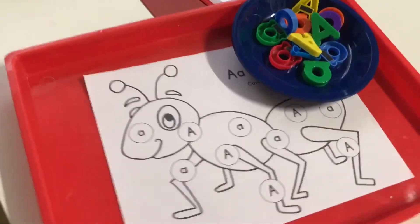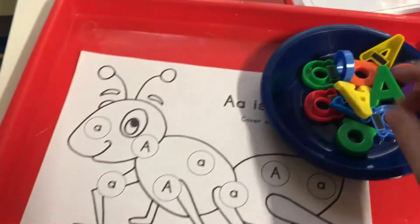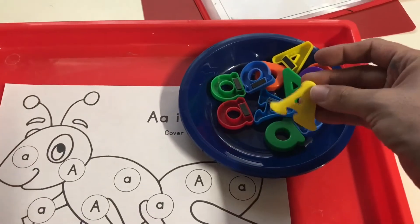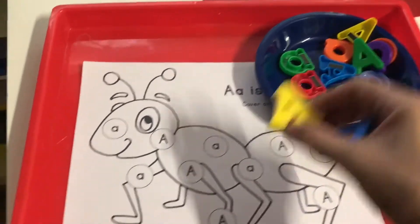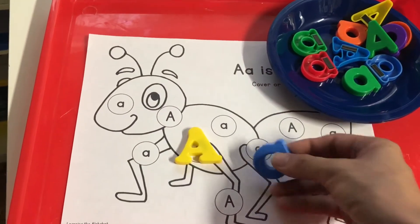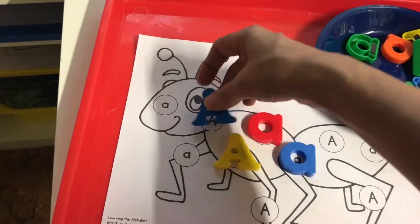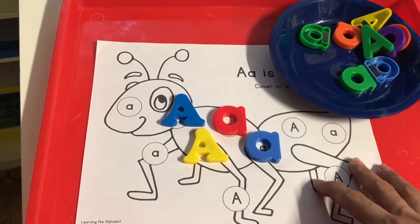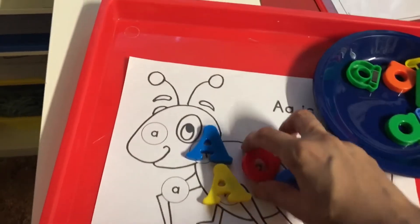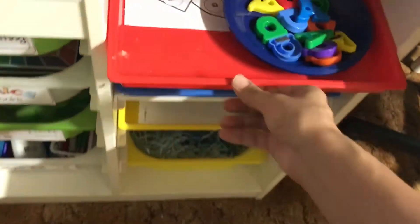The next activity is more of a big A / little A sorting activity. It has the little lowercase a's and the big uppercase A's, and I added a little bowl with magnetic letters in both lowercase and uppercase. All she really has to do is match up the uppercase with the uppercase and the lowercase with the lowercase. She can also color that sheet on Friday if she wants.